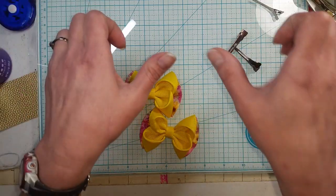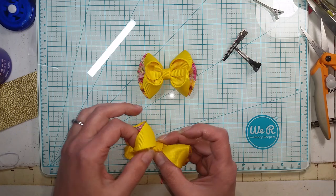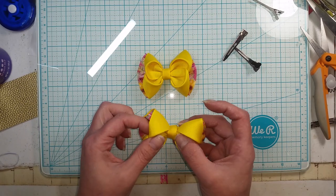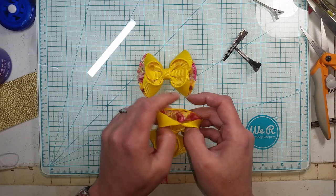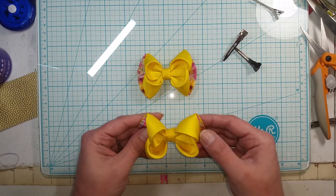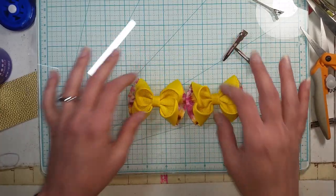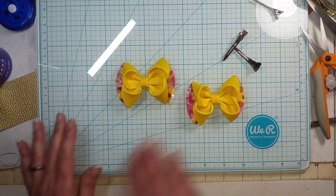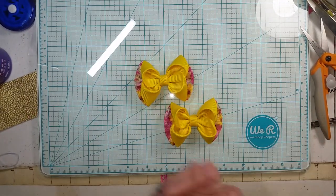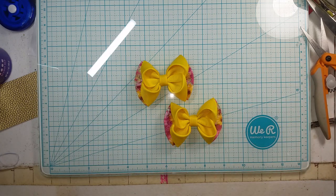Hit the thumbs up if you enjoyed this video, and please subscribe if you haven't already. Keep an eye out for more - I'll also be posting a video for this bow using three inch ribbon, which comes out super cute and awesome if you like the really big ones. I kind of love these piggy sets. I hope you guys enjoyed the video - links in the description below, and as always, happy crafting! See you next week!